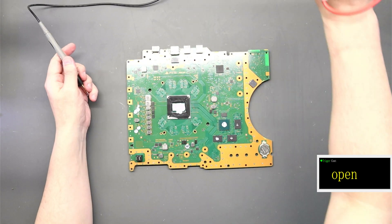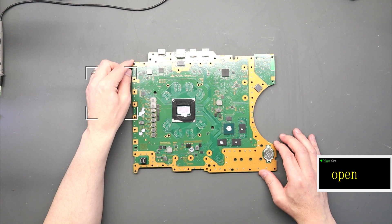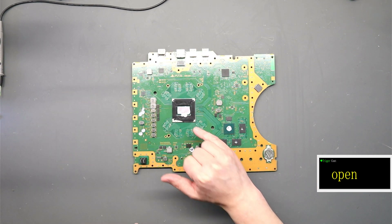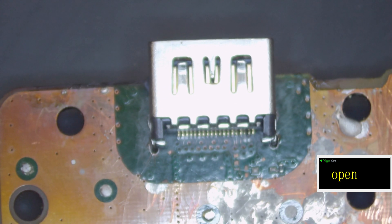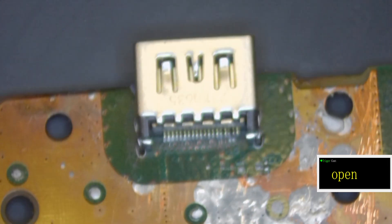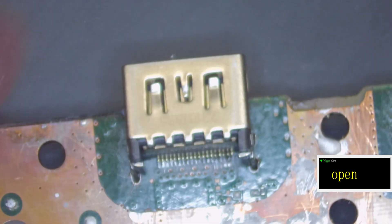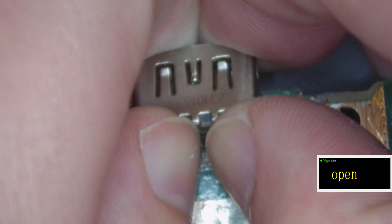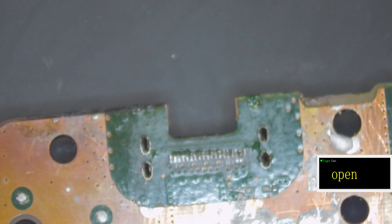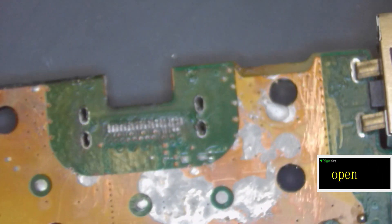No other shorts found. The plan is to replace the HDMI port, replace that fuse, and then do more diagnostics. Under the microscope you can see the HDMI port and what was attempted as a replacement. I don't think there's any solder on it whatsoever — just a tiny bit on one leg. From the actual pads there's nothing holding it at all. It came off without any heat. We'll put a new HDMI port on.